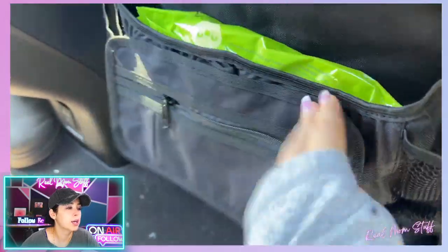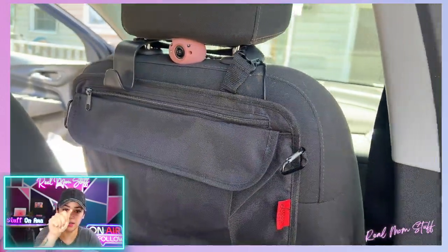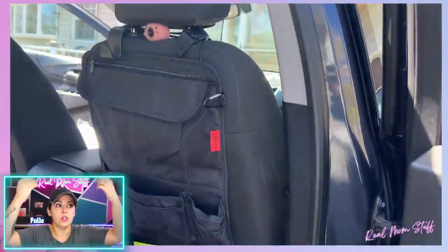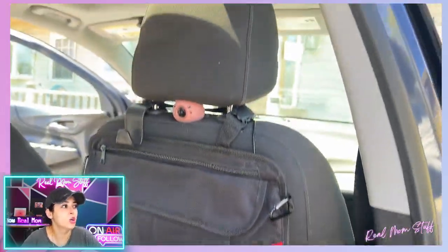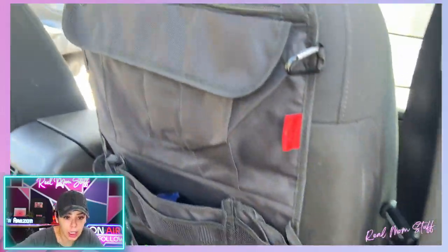Okay, so the iPad holder — see that zipper on the top? Inside of it, I didn't even realize, is a holder that comes out and you can put the iPad in. Otherwise you can keep it tucked in. I thought it was a separate attachment you had to buy — nope, it comes with the iPad holder built in. That's really cool. It just attaches to the front of the seat, so I absolutely love this. As a parent, you need this.